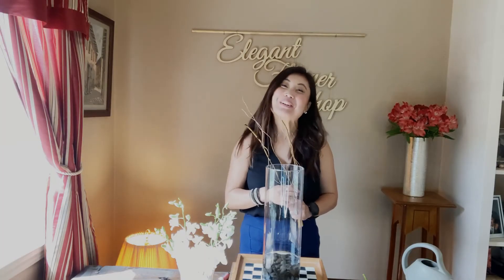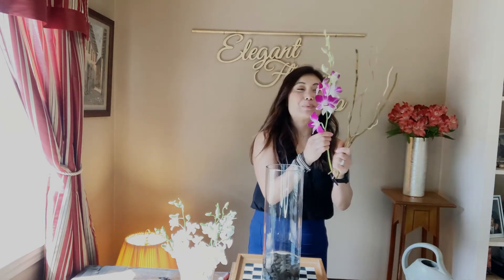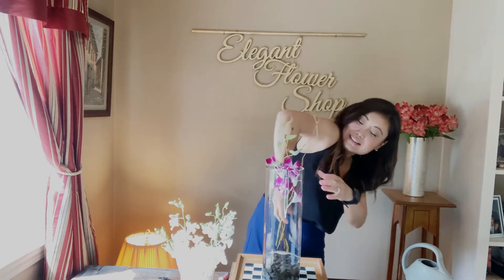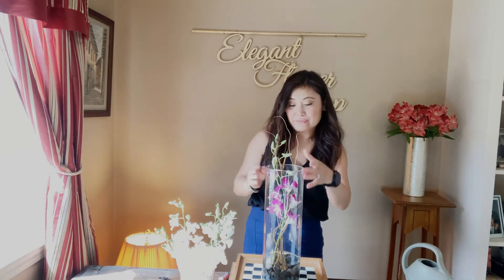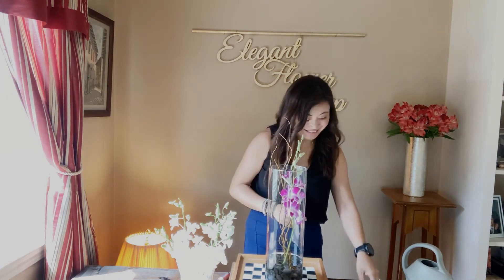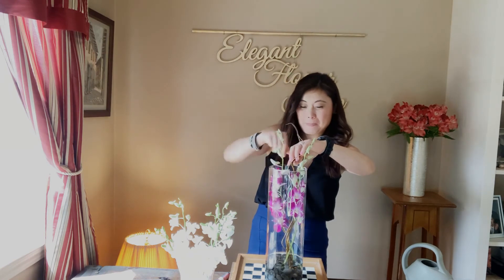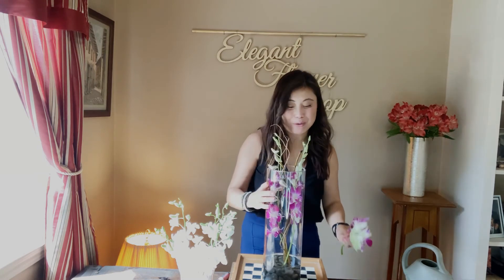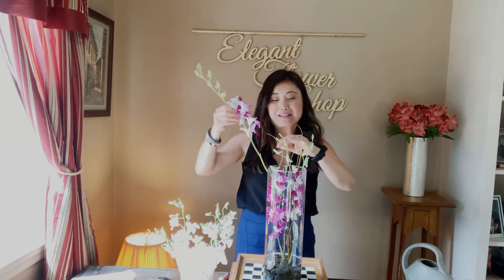Once your water is added, you're ready for your curly willow. Simply take your cymbidium orchids and carefully slide them right into your vase. Give the vase a turn and add your second stem, making sure the stems go into the water. I like to work with odd numbers, so I'm going to add a third stem in.